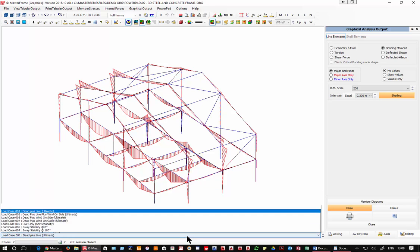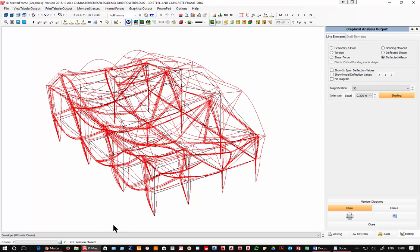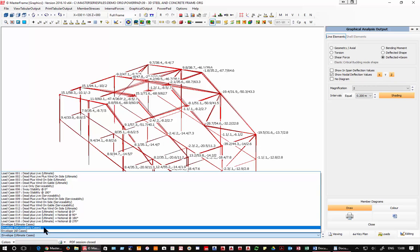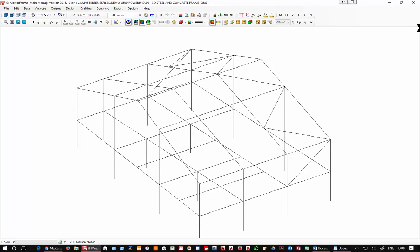Looking at deflections with geometry, we can demagnify the frame and look at the x and z displacement values — not at ultimate but at serviceability — seeing millimeters of sway, perhaps 15mm, and we can assess that. That is a brief run-through of the frame analysis engine, which is the heart of Powerpad.